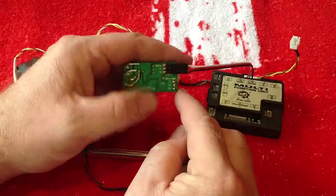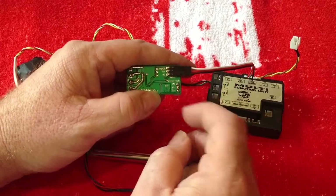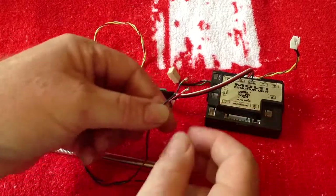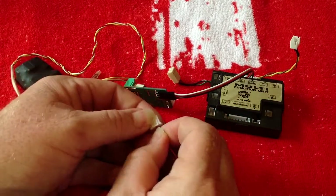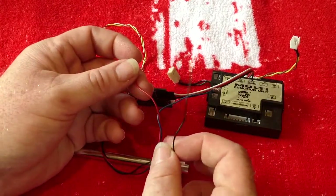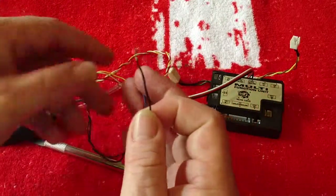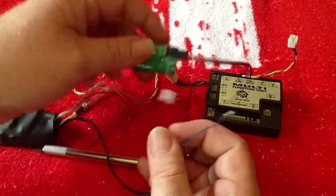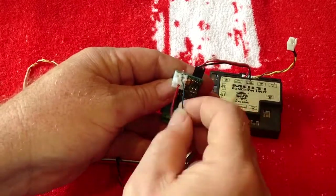They're connected up here and you've got indication of what needs to go where. This follows the standard pattern where we have V plus in the middle and signal and ground either side. So red is V plus — that goes straight into the middle connection. Now, this is important: the black wire is not, repeat, the black wire is not ground. The black wire on the flash connector is actually the positive signal. The blue wire is ground.